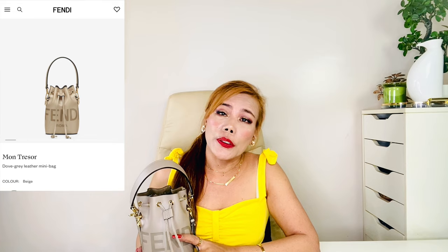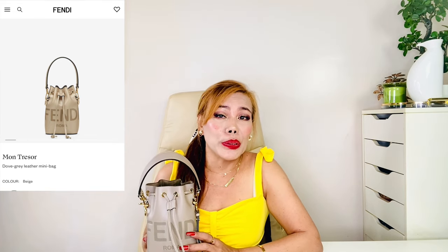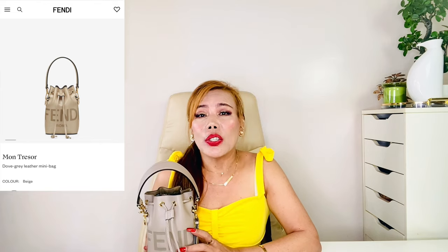Going back to this bag — since I've only worn it for a straight week, I felt it's too early for a deep review, but I want to share my experience instead. I took this with me out of town for a business trip and I can say it really is ideal for travel. It's very light, comfortable, easy to use, and easy to style.